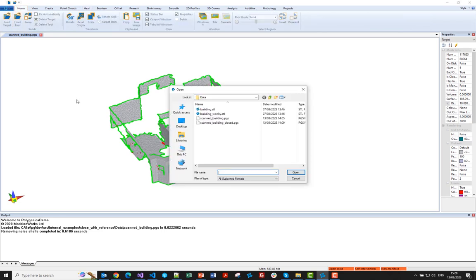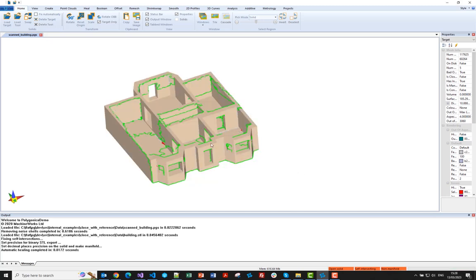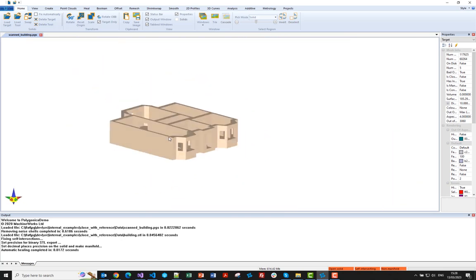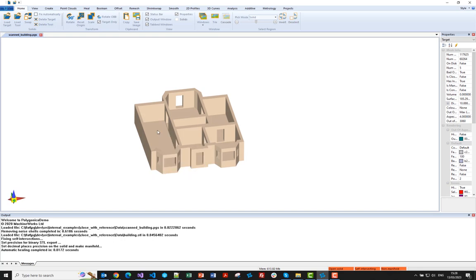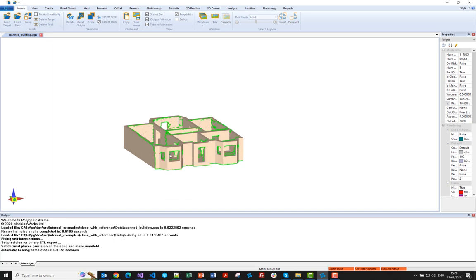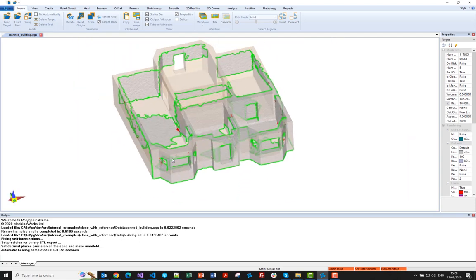Next, I'll load in the building model. It's got a self-intersection, so I'll just fix it. Here you can see in brown is the actual building model. Let me hide the scan — this is just something we knocked up in Blender. It's a very simple part, and we've deliberately designed it so that if this were a mechanical part you'd see lots of pockets in there. In this case it's an architectural part. If I make it transparent, you can see the overlay of the two models.